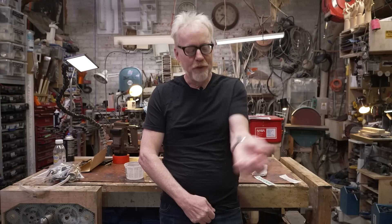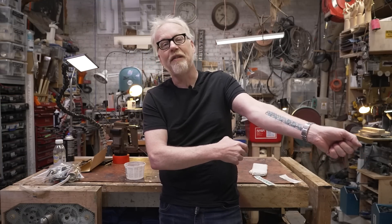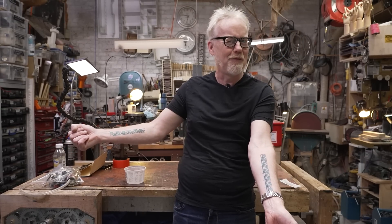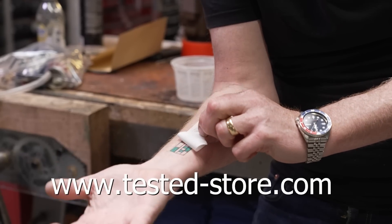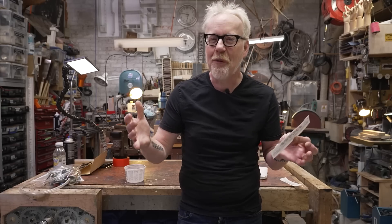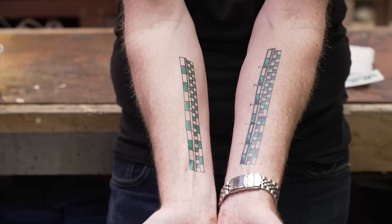Hey guys, Adam Savage from Tested here. If you've ever seen the six-inch ruler in inches and centimeters on my forearm and wanted one of your own but didn't want it to be permanent — today's your lucky day. You can now buy temporary tattoos of my measuring forearm at Tested-Store.com. Comes like this, goes on in about 30 seconds with a little water. The instructions are on the back. It comes off with rubbing alcohol, and hopefully it warms you up to the idea of permanently attaching a measuring device to your body, because I use mine every single day.